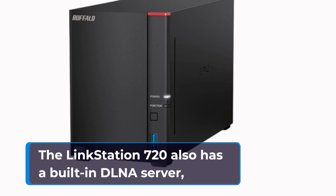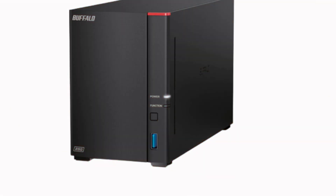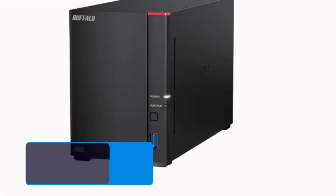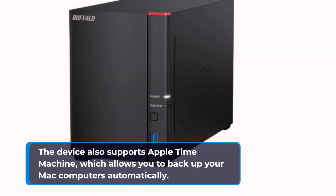The LinkStation 720 also has a built-in DLNA server, which allows you to stream your media files to any DLNA-certified device, such as a smart TV, gaming console, or media player. The device also supports Apple Time Machine, which allows you to back up your Mac computers automatically.